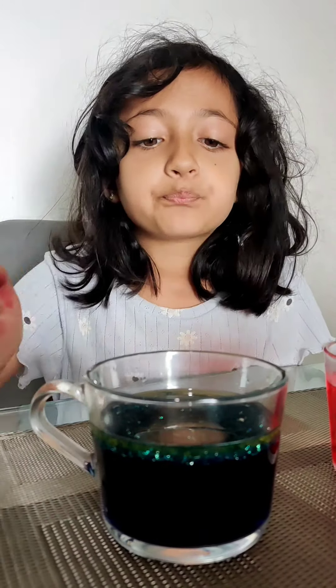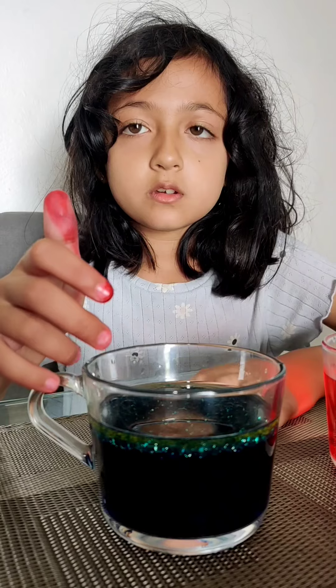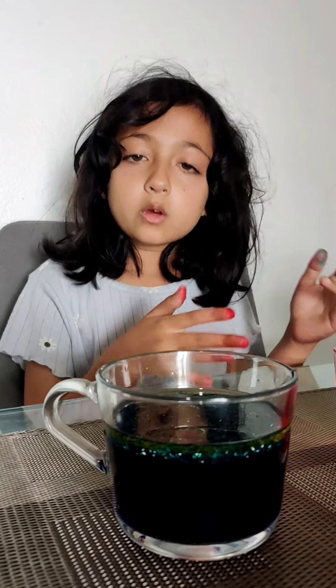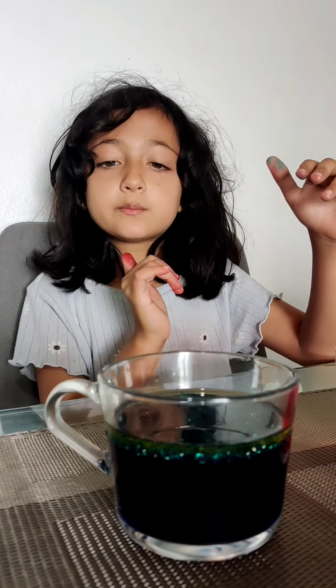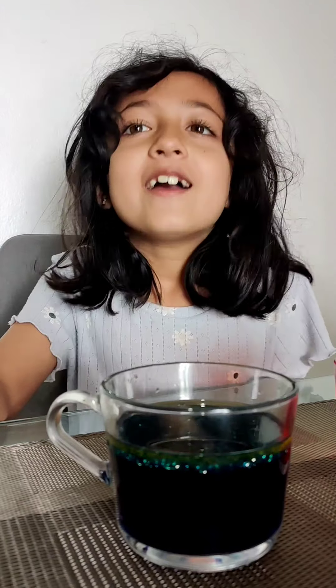So my two observations are: first, if you put water and oil together, the oil will float on top of the water, because the density of the water is more. My second observation is that oil and water cannot be mixed, even if you stir it hard.